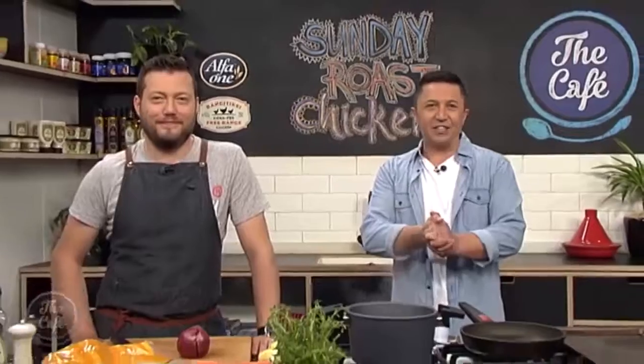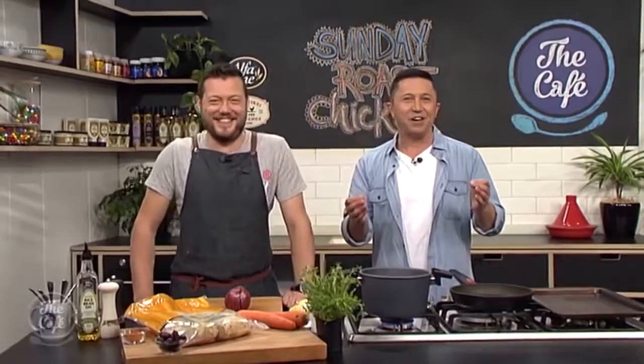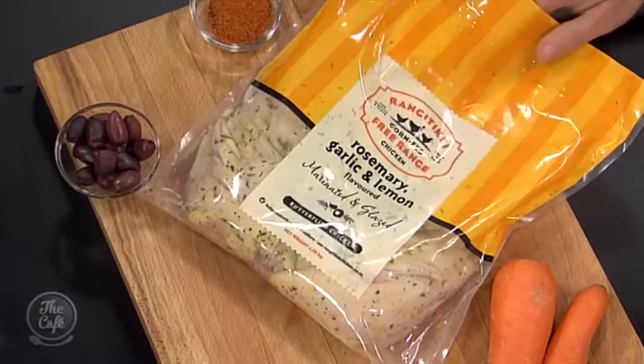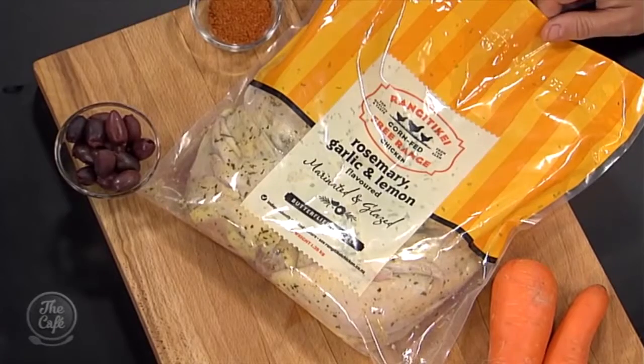It is time for another amazing Rangatiki chicken week dish. I've loved this week — it's been my favourite week of the year so far. Today we are going to be using Rangatiki's rosemary garlic and lemon butterflied chicken. You've shown us previously how to butterfly a chicken, and this is all done for you — it's seasoned, it's got the marinade in it. This is a nice quick easy way to do it.